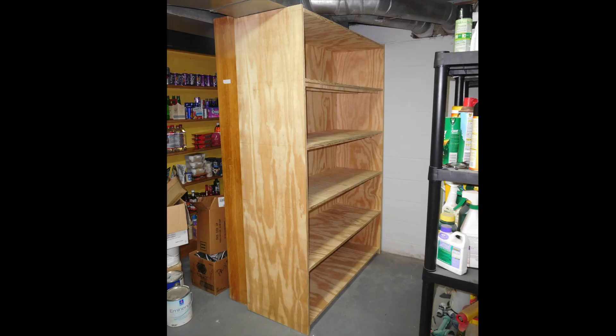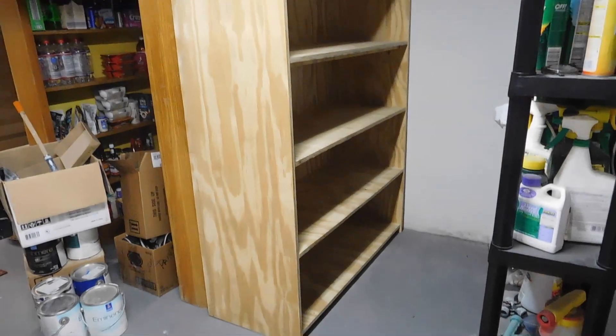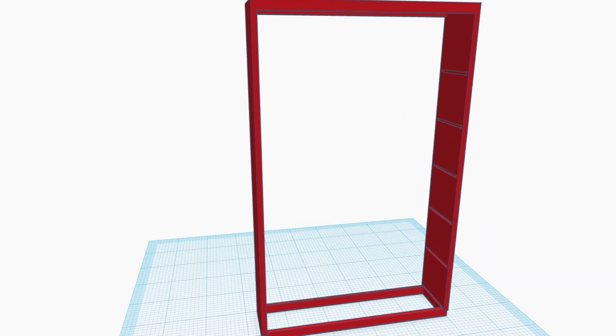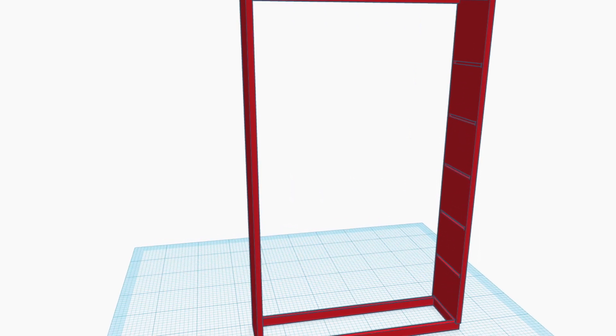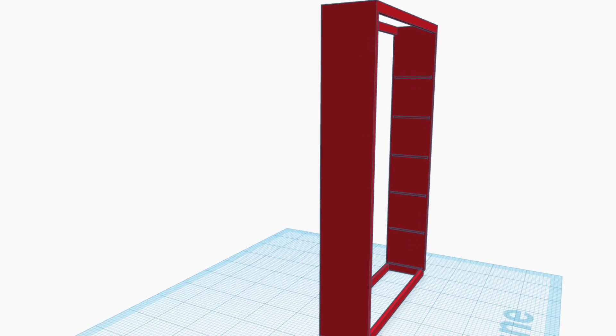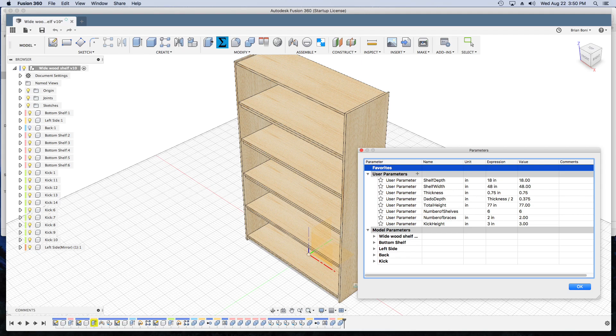I'll start by showing the final view of the new shelf in place, and then, if you care to follow, we'll go step by step documenting its creation. I've been planning on making these shelves for months now, and at one time I attempted using Tinkercad and quickly found that Tinkercad is not made for complex jobs or for printing plans, but sometimes it's good to work through your ideas a number of times.